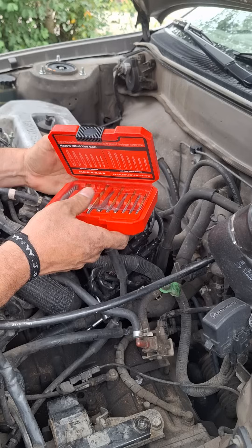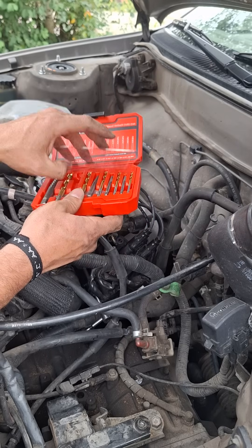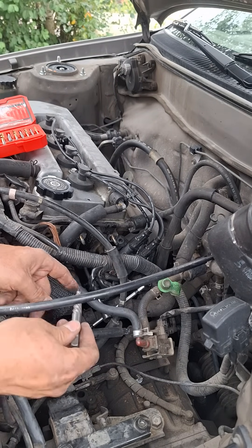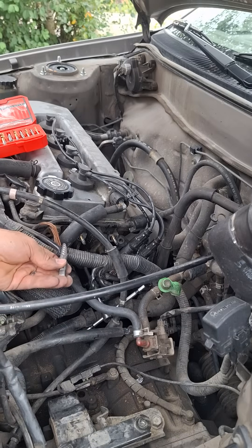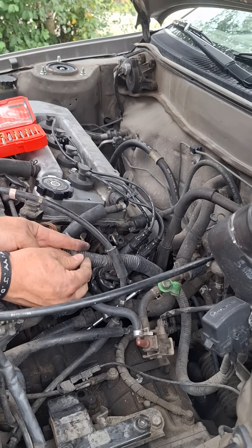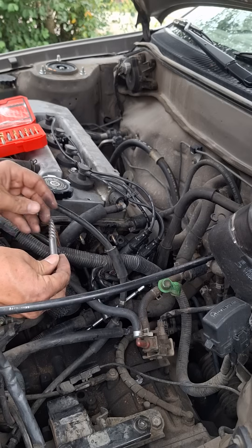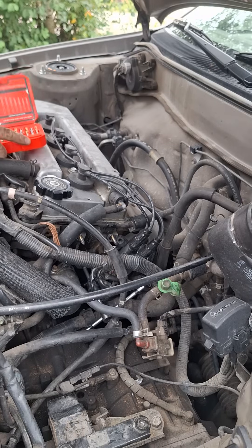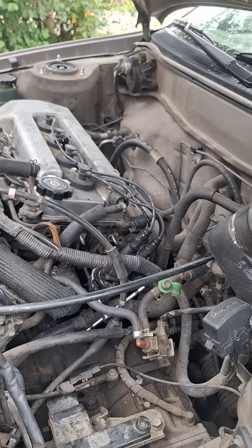The way this works is you take one of these, stick it in the hole like this — and this is the hole — and then you take this and hit it with a hammer like so. Then it goes in, bites into this, and you run it counterclockwise to take it out, which is what I'm going to now attempt to do live on camera here for you guys.